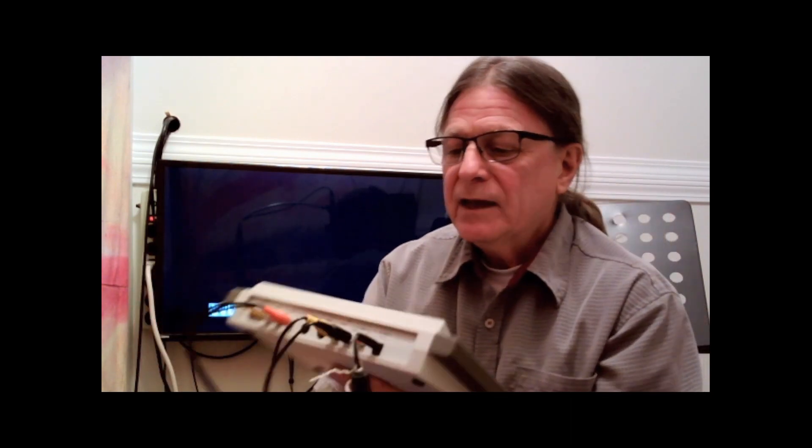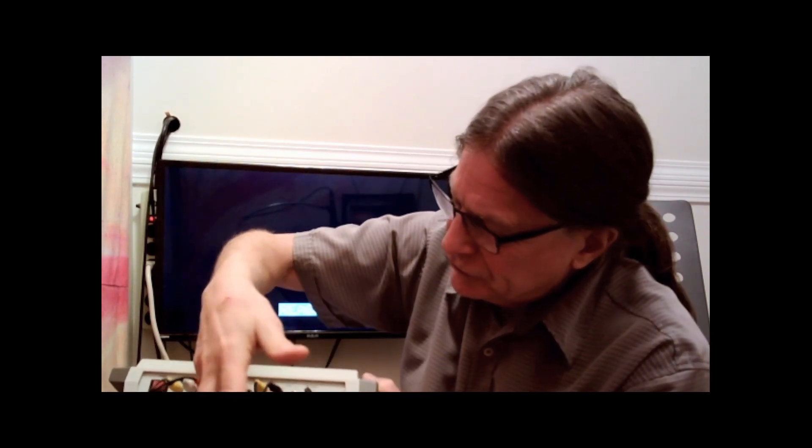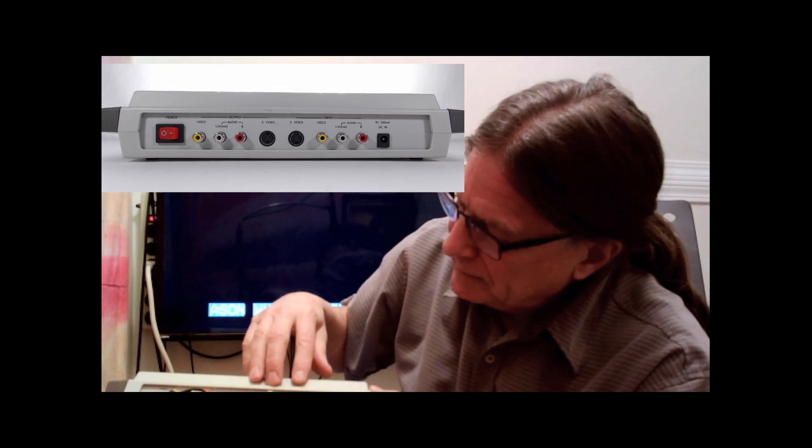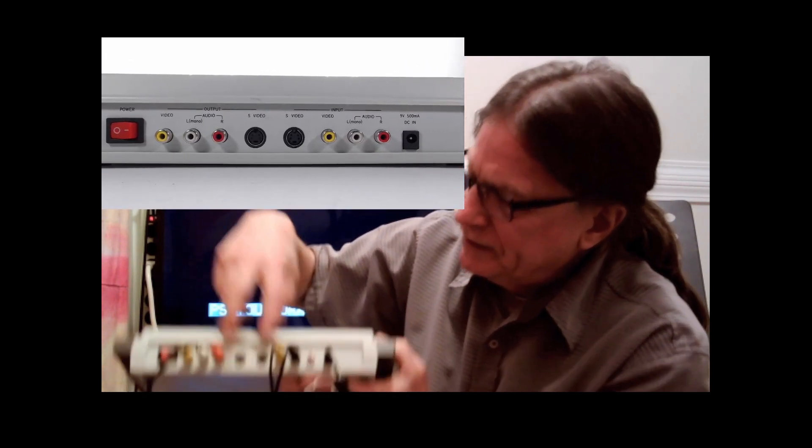It has a keyboard and a row of LED lights here. The inputs and outputs are fairly simple and straightforward. Your input from your source is analog — remember, this is analog pre-Windows 95. Your source would be coming from a camcorder like a Sony or something, or else the source could be from a VCR. You could be putting your video titles over top of a VCR home video.